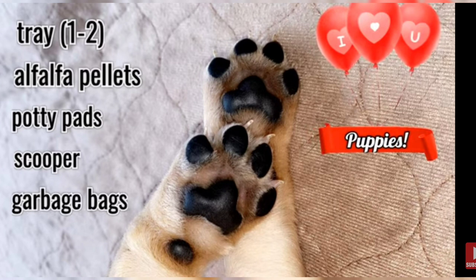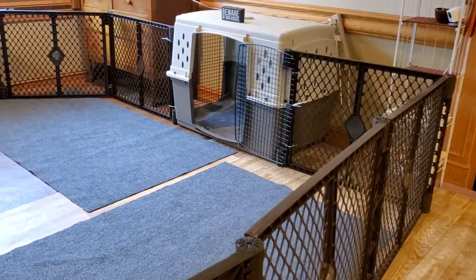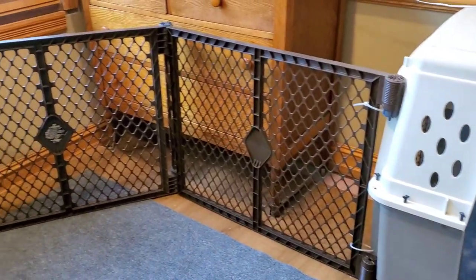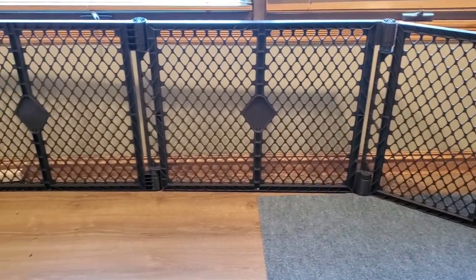Litter pan training requires only a handful of supplies and works best in an enclosed pen. The gate system we use to create the pen is by North States and is made in the USA. It's sturdy and clicks into multiple angles for any shape of pen you set up. For our size of pen, we use around 10 panels.